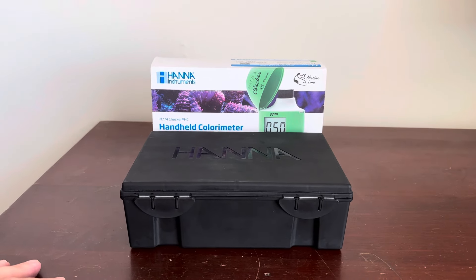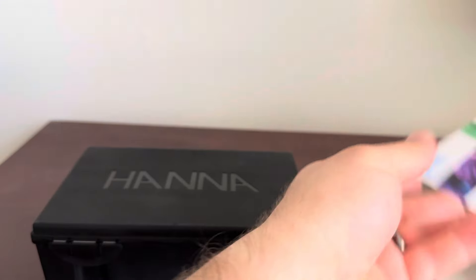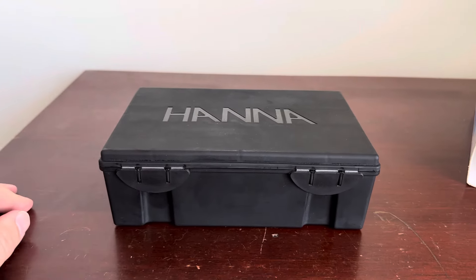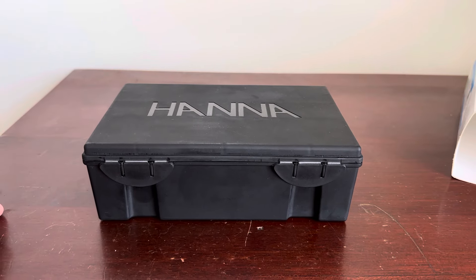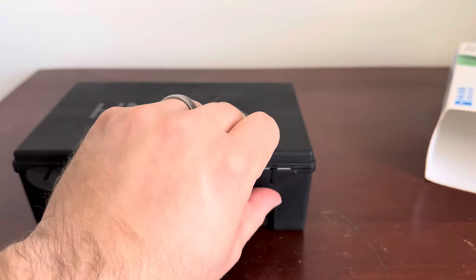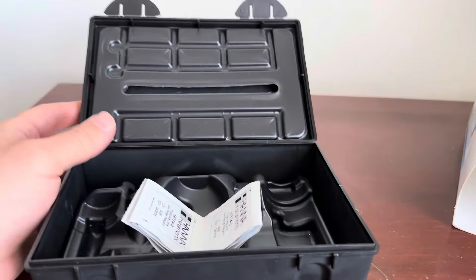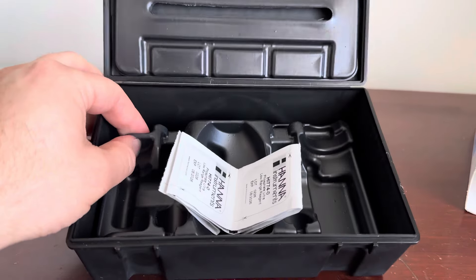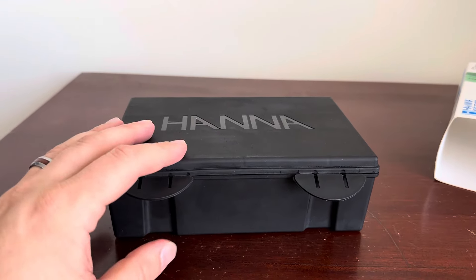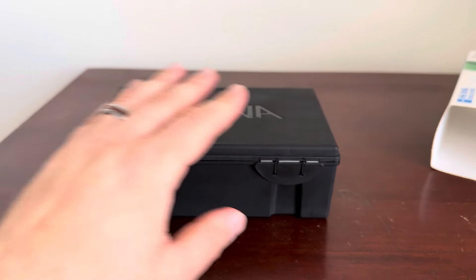In front of you is a standard Hanna test kit with the little sleeve that they come in and then this box, which has kind of been the bane of my test kit existence over the course of my reef keeping hobby career. Everybody knows the little tabs on it — opens up, it's got this clicky plastic insert in it, kind of clunky. Every test kit has to have its own clunky bulky box that you keep it in.